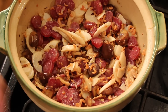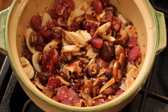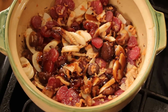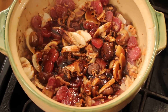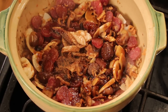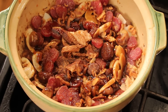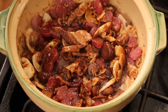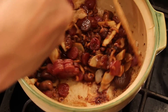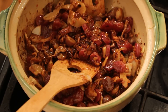I'm gonna add some oyster sauce, Shaoxing wine, soy sauce, five spice powder — I love five spice powder for this dish — sesame oil. If you have dark soy sauce, that will be good too. I'm gonna add some black pepper.